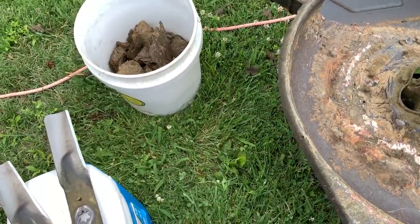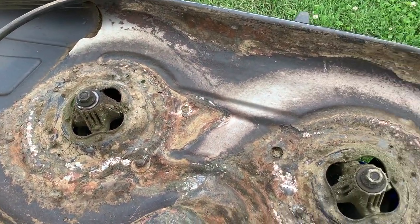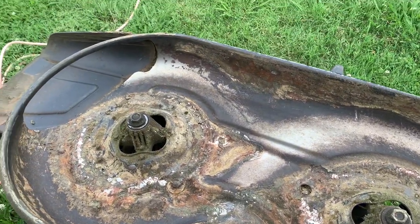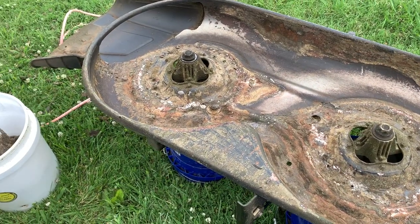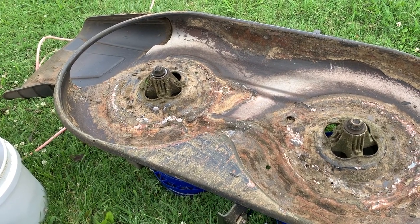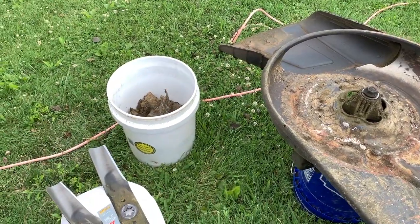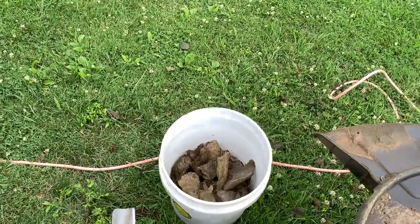Got a bucket full — I'll probably throw it in the chicken run. But yeah, that's definitely a good reason to do it. Built-up grass could make your mower deck uneven, less efficient cutting. I would definitely do it every now and then — maybe once a year or once a season. I'd probably do it three or four times a season, especially if you mow when it's wet. Look at all that!